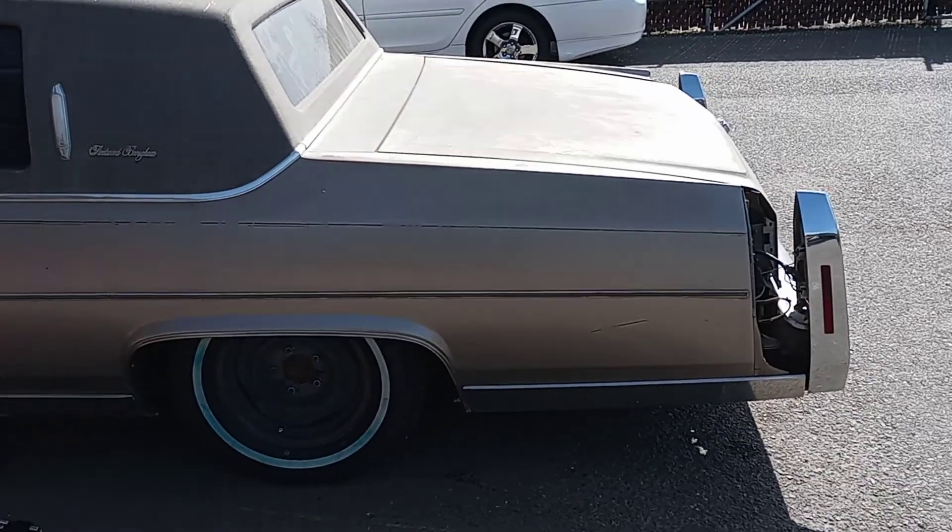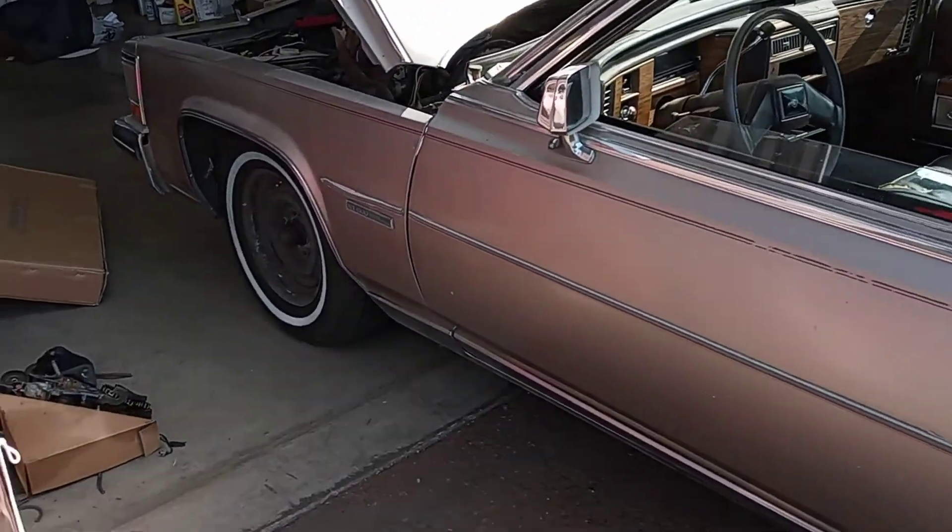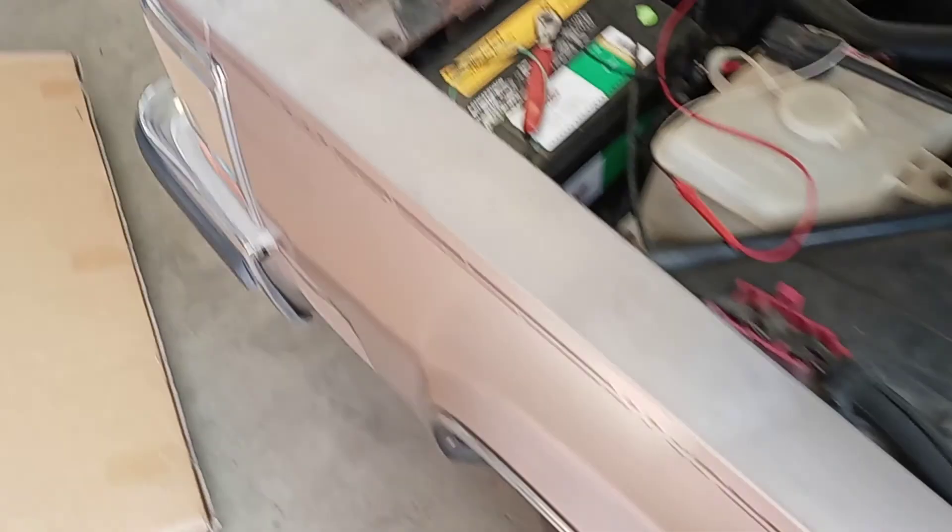What's up YouTube! 1982 Cadillac Fleetwood. There is a parasitic drain on the battery.